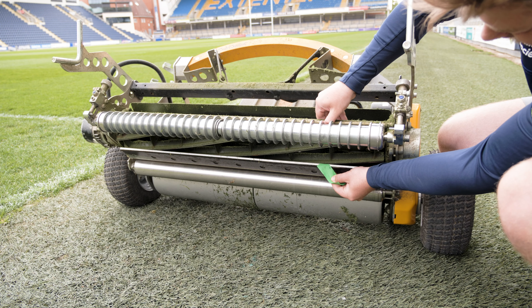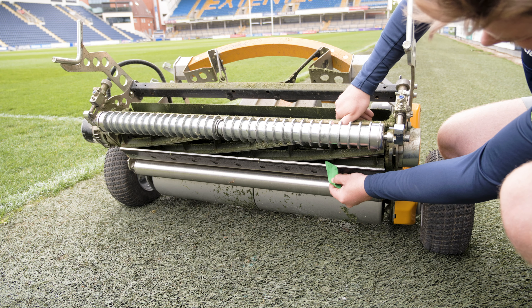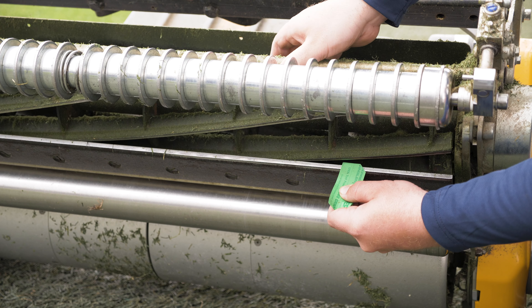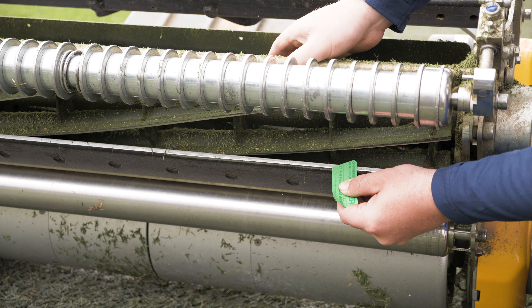Check that the reel of the mower passes correctly over the bottom blade. If the gap is too great, the grass will not be cut, and if the gap is too little and the reel is hitting the bed knife, damage to the machine will occur.